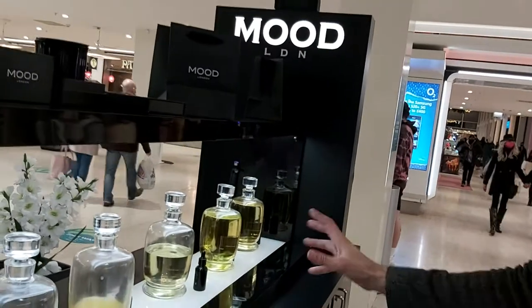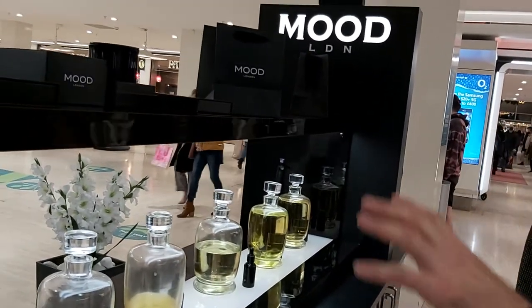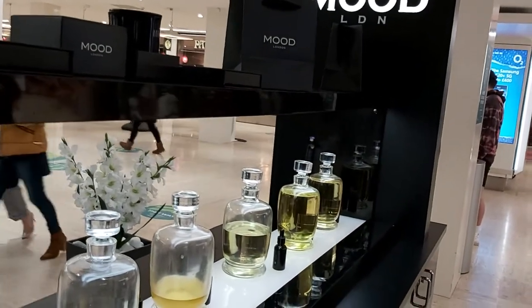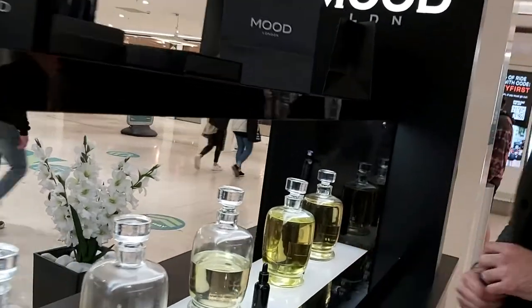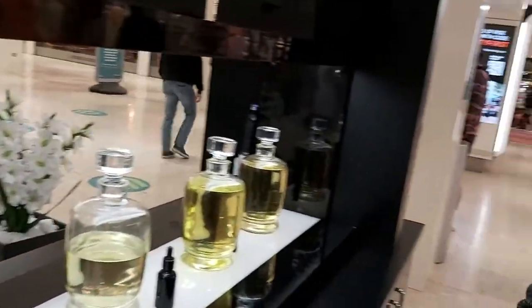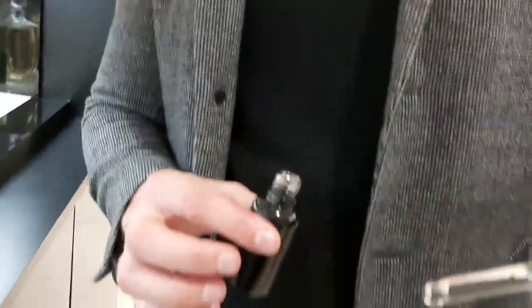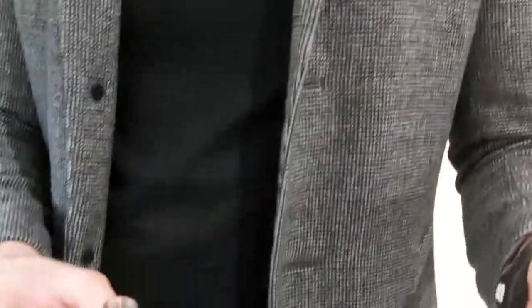Have you tried any of the fragrances? I would like to try something sweet and fresh, but no rose — I don't like rose. How about this one? This is white peach with orange blossom. Do you have any allergies? No. White peach, orange blossom, green apple.